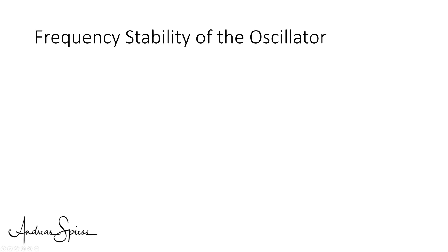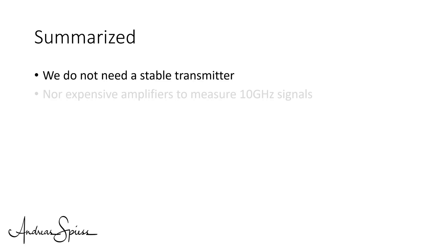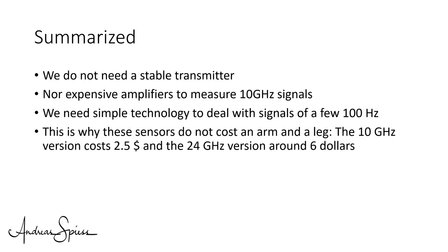But what about frequency stability? What happens if the frequency of our oscillator is not stable? Let's think we have a lousy stability and our device emits a signal of only 9.9 GHz. Because the change is applied to both the sending and the returning signal, we still get our 100 Hz difference. This problem is also solved without high cost. We do not need a stable transmitter nor expensive amplifiers to measure 10 GHz signals — we need simple technology to deal with signals of a few hundred Hz. This is why these sensors do not cost an arm and a leg.